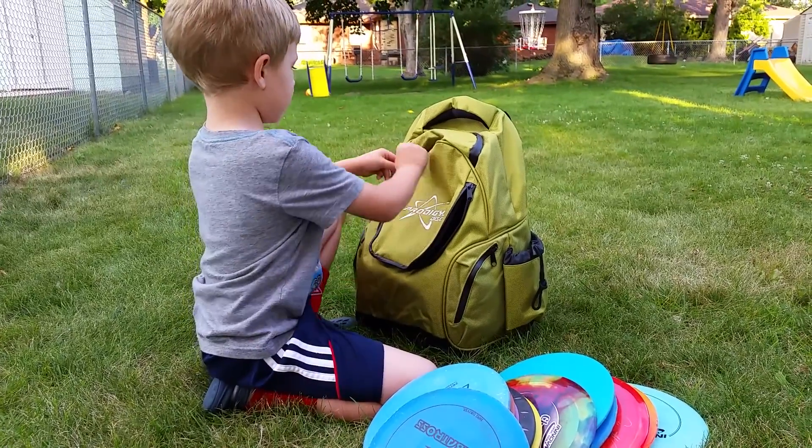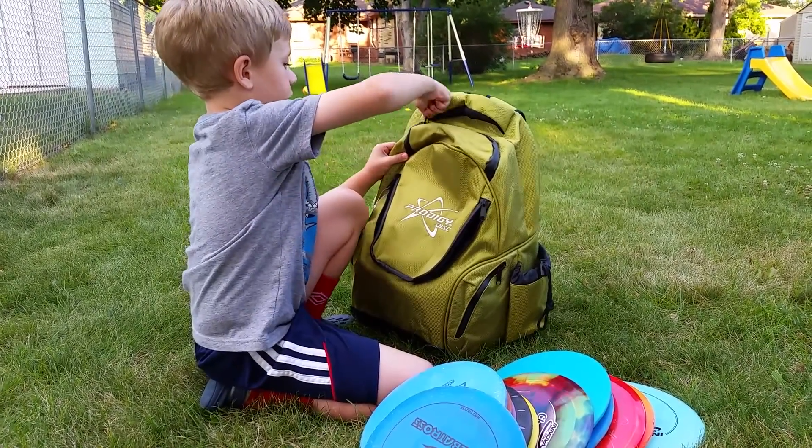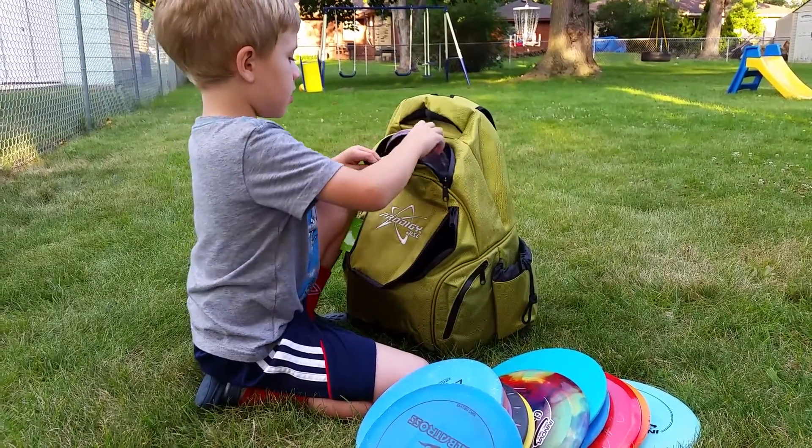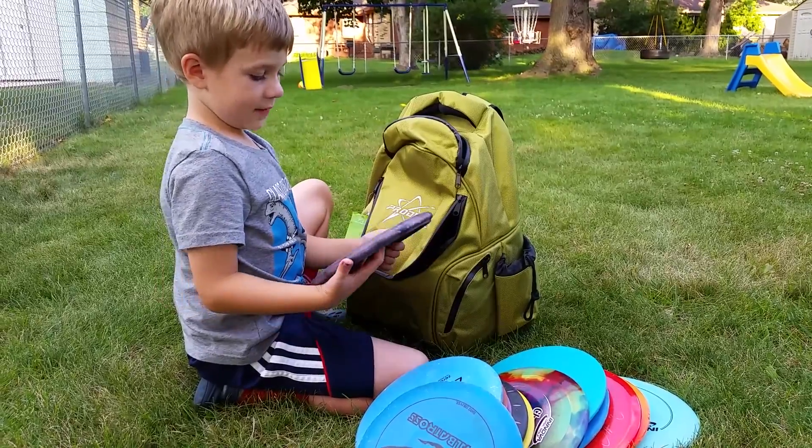Next we are going to move on to my one putter in the pocket — it's called the Nova. I don't really do that — I don't really do it that much, or that good — but that's the Nova.